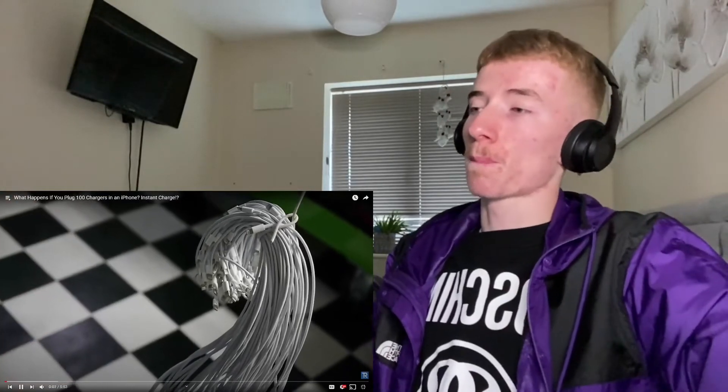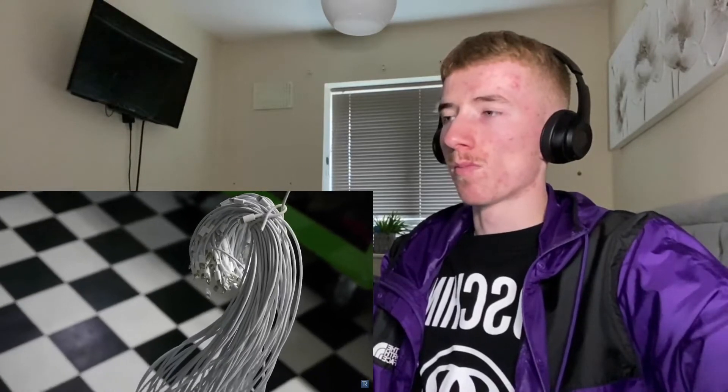TechRax here. So last time we had 10 chargers go inside an iPhone. This time we're going to step it up a notch and have 100. Check this out — we have 100 cubes, 100 chargers all lined up here. Really beautiful, all going up, and we're going to plug it into a single iPhone. So this is a massive upgrade right here.